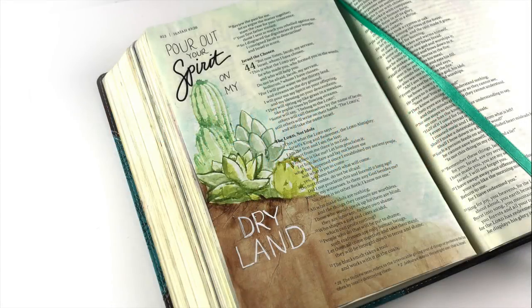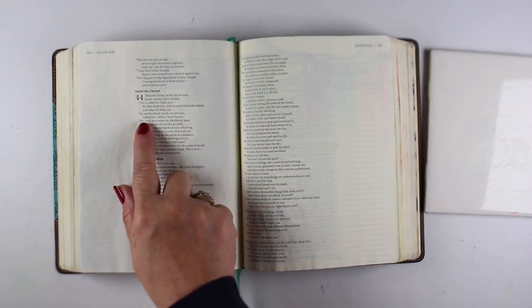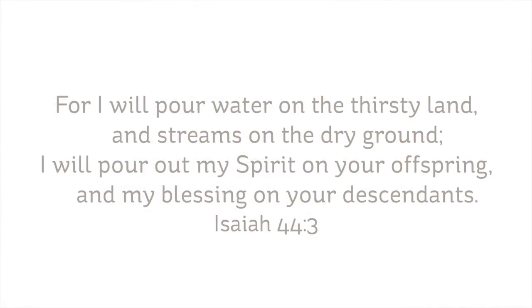Hi there, I'm Sandy Alnock, and today I'm going to show you how I did this Bible journaling page by stamping with watercolor — not with stamping ink, but with watercolor. The verse I'm going to use is right here in Isaiah: 'For I will pour water on the thirsty land and streams on the dry ground. I will pour out my spirit on your offspring and my blessing on your descendants.'